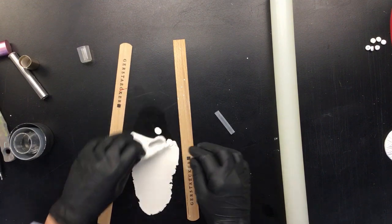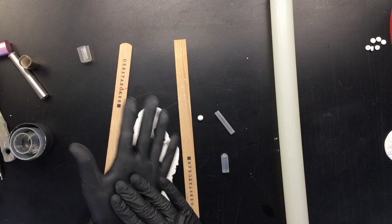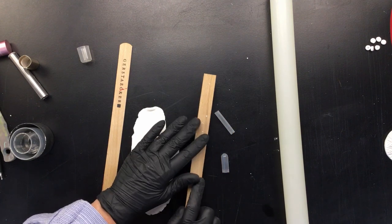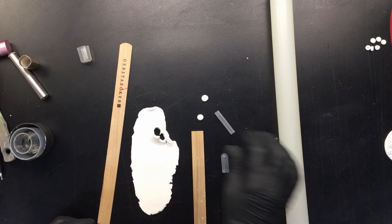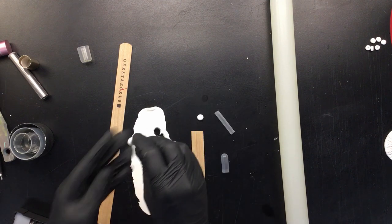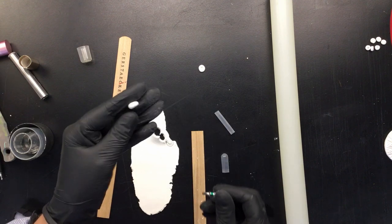Now we have bigger beads, so it would be really fun if you had more than a couple of sizes so you can work on a sort of pattern on the vase. We turn them, flatten them a little, and then of course you need a bigger bit to put in there — because these are a little bit bigger. So there it is — a different size bead and a different size hole.